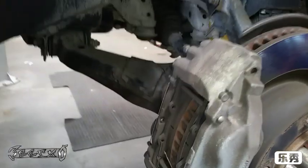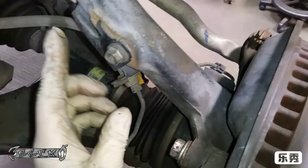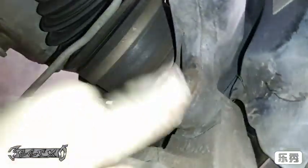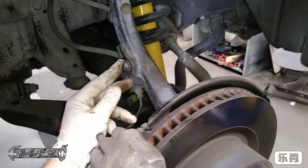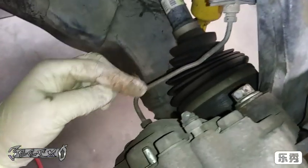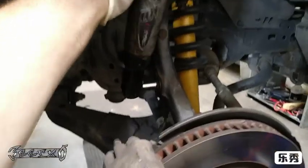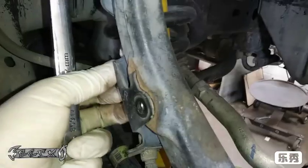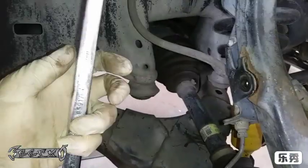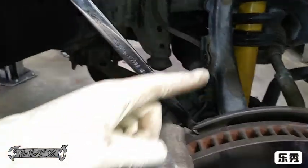Now we're going to take the caliper off. I'm going to do it a sneaky way and keep all the brake pads together — just take the back caliper bolts off, slide it off, and hang it up with a hanger. I'm taking this 17 millimeter off, this 12 millimeter off, and then the 17 millimeter on the bottom, then slide the whole assembly off. Be careful with the metal brake line because these can come loose and leak brake fluid.